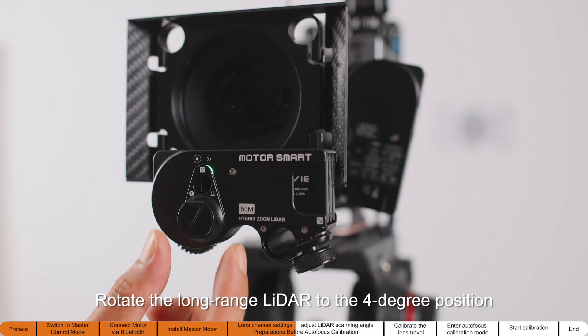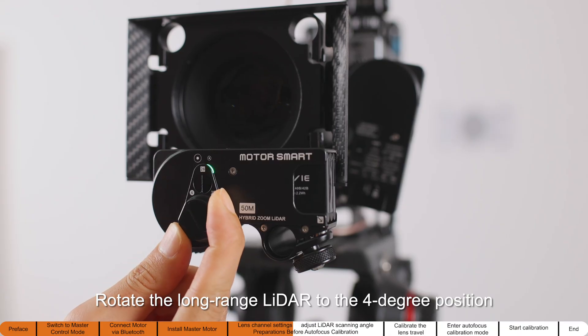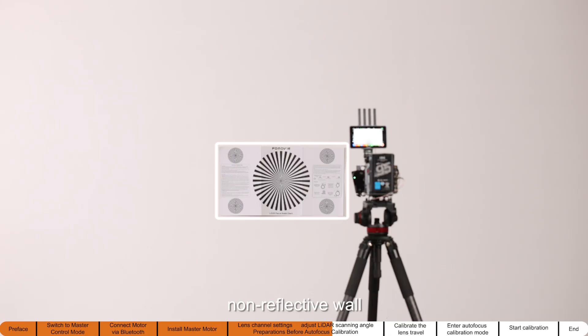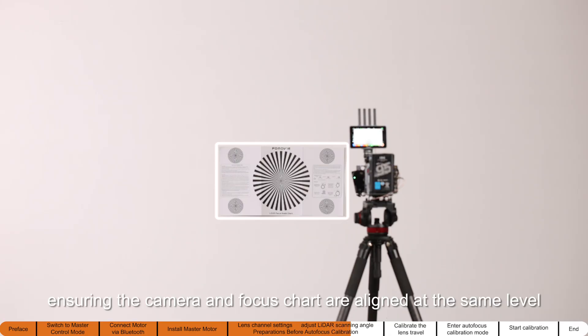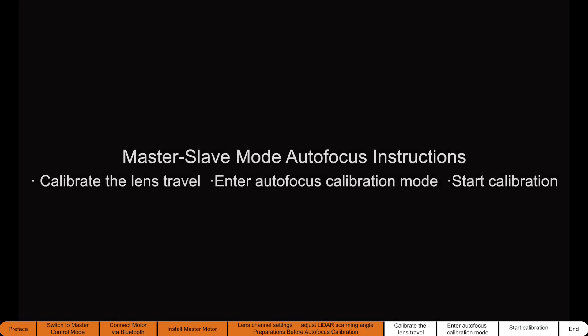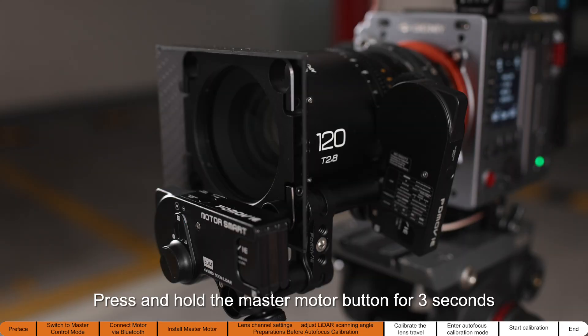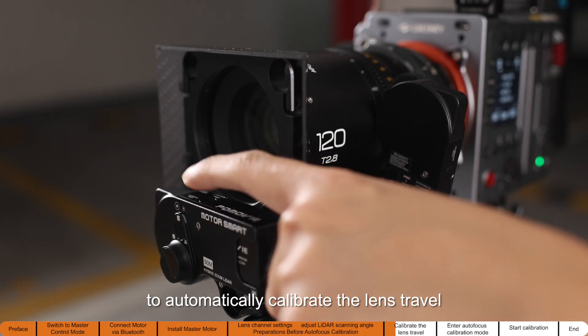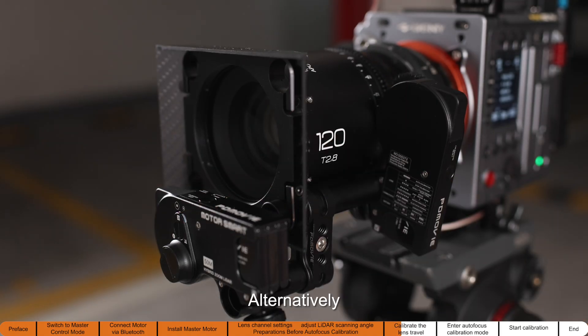Rotate the long-range Lidar to the four-degree position and align the lens dividing line to the four-degree area. Stick the focus chart to a flat, non-reflective wall, ensuring the camera and focus chart are aligned at the same level. Press and hold the master motor button for three seconds to automatically calibrate the lens travel.